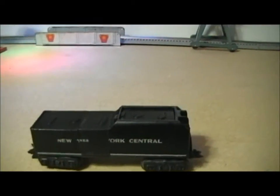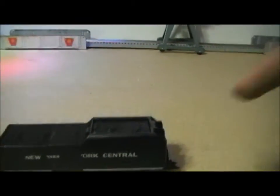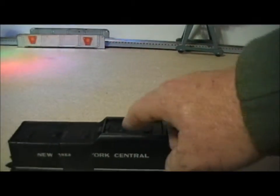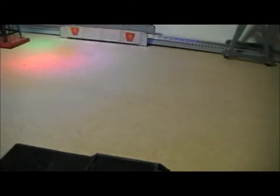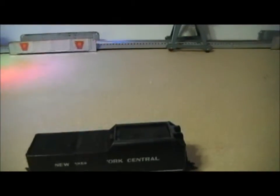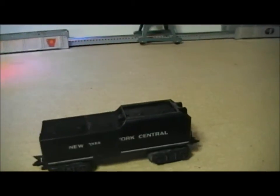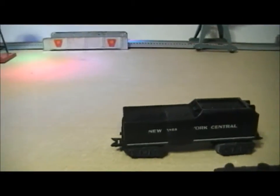Here in the background you can see my future tender — it's got a ways to go. It's held together with tape and so on. You'll notice I've cut the coal load out of the tender and replaced it with hatches and doors where it would be filled with oil. It's not prototypical, but I wanted it made from Marx parts, so that's kind of what it's going to look like.